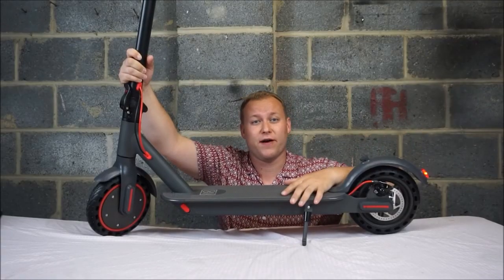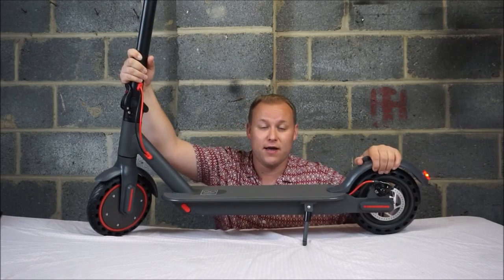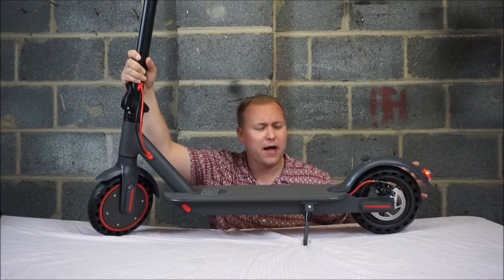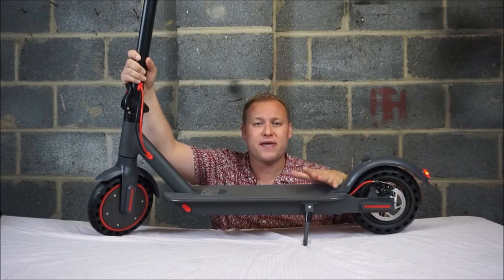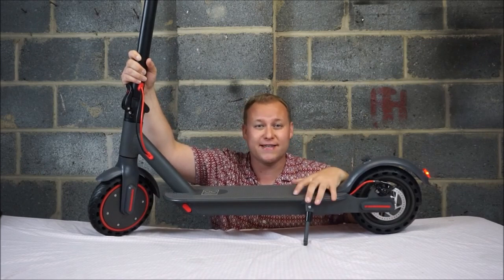The scooter has a 10.5Ah battery that sits in the deck and it travels 30km of range. One of the best things about this scooter is it has an IP65 waterproof rating which means you can really get it down and dirty and wet.